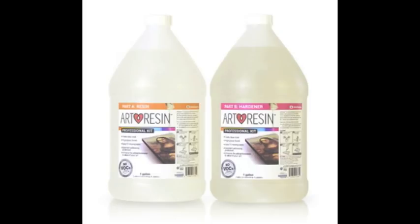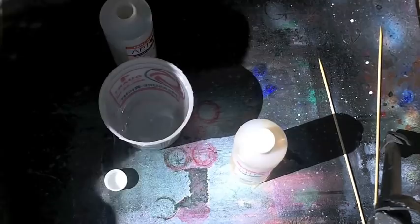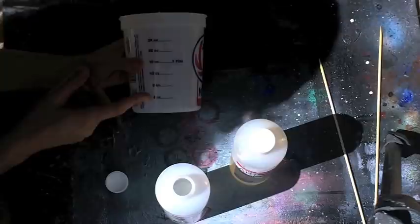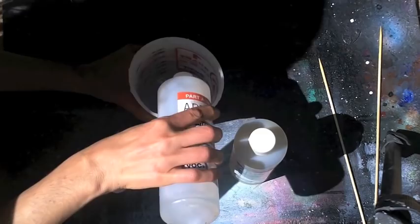We're going to use a product called Art Resin. Art Resin is an epoxy resin — it's clear and it has no volatile organic compounds, which means that you don't need to wear a mask when you use it. You're not breathing in anything dangerous.